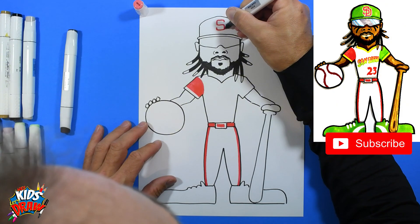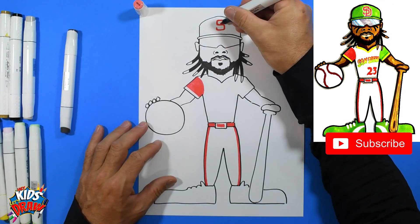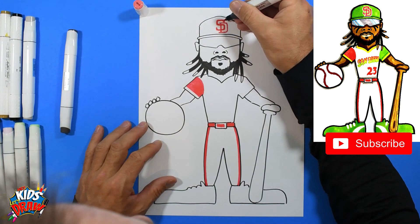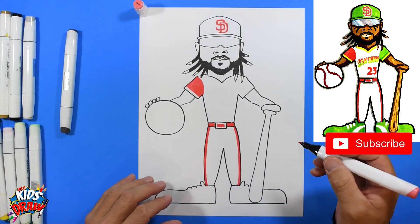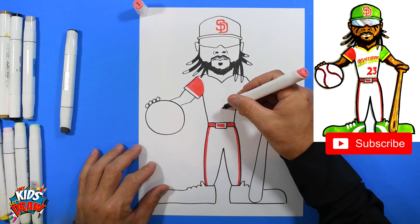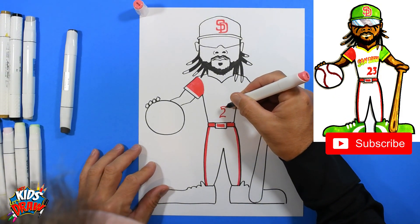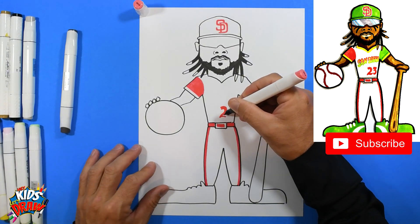I'm going to do the pink San Diego logo on the hat — there's the S, the D comes down and wraps around. Looking good! Now we're going to do a pink 23. Since we have our pink marker, I'm doing a bunch of the pink stuff at once. Do the pink 23. If you need to pause or rewind, do so because this is a little more challenging of a drawing.